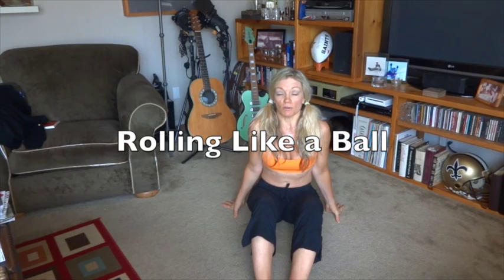Hi there, we are continuing in my series called Fit for Sex — simple exercises you can do to make you fit, and yes, these exercises if you do them regularly will benefit you in your sex life. The next one we're going to do is a classic Pilates exercise called Rolling Like a Ball. I'm going to show you the basic one that you can do as a beginner, and then I'll show you the advanced version.